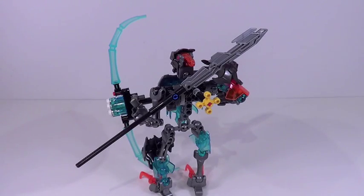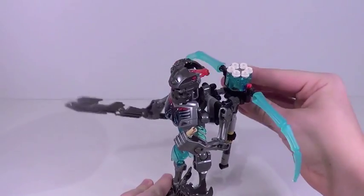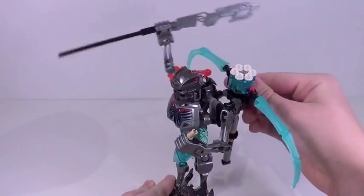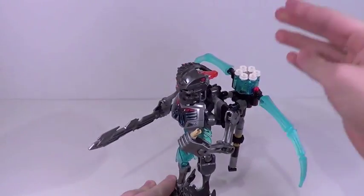But that's actually not it for the weapons. You can see on his back he has this spear piece. You can actually swap that spear piece out for the bow, put the spear in his right arm, so he has a completely different weapon. There's actually a gearbox with this set, so he has a gear function with that right arm. Having two weapons with two different action features in the set is really awesome.